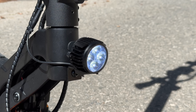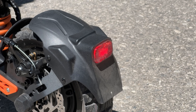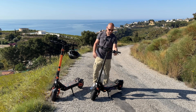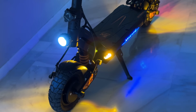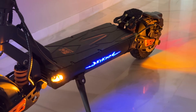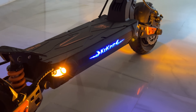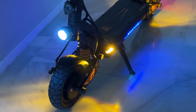For lights, we have plenty. First there's a bright headlight you can see even during the day, a rear light that also acts as a brake light when you press the brake levers, a horn in the front headlight — very loud — two side lights on the front that can also be used as signals, two more side lights on the back, and in the center the manufacturer's name lights up. So when riding at night, this scooter is extremely bright.